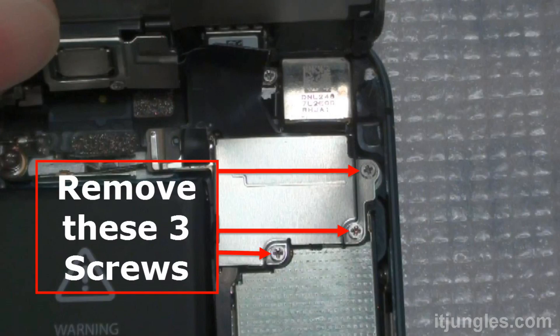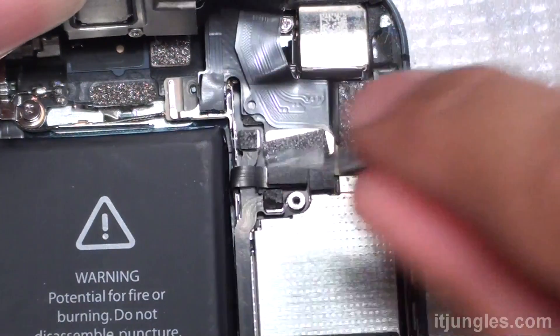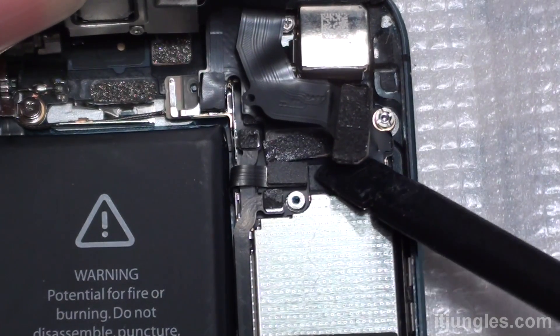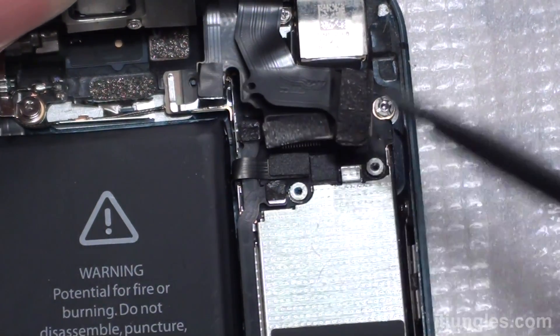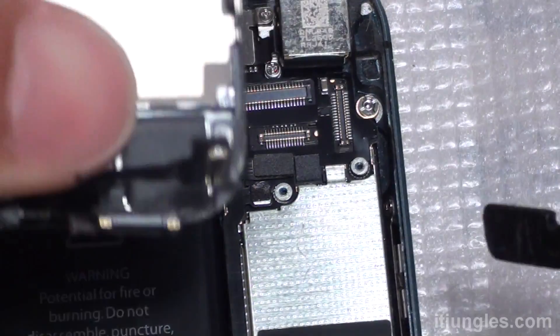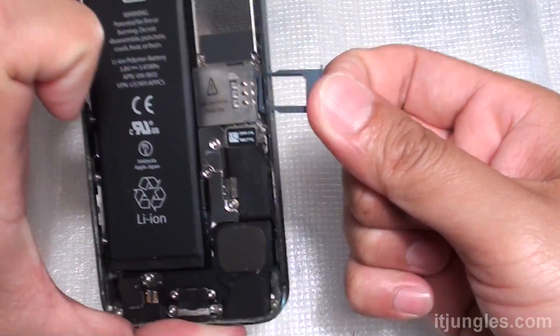Take out the SIM tray here, then remove the metal bracket. Next, we're going to pry out the connectors. There are three connectors that you need to pry out, and then there's another one underneath. So pry out these three connectors.